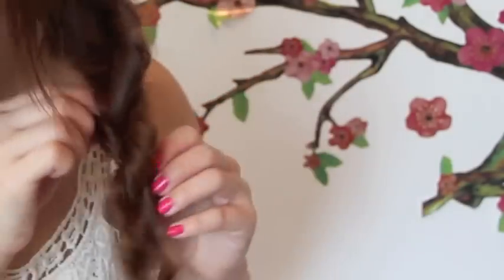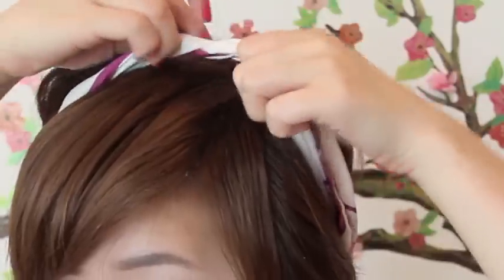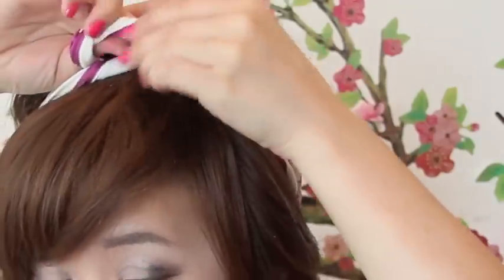Now secure it with a hair tie and tuck a little bit more — and this hairstyle is complete. You can always tie a scarf on your head, because this summer it's all about head scarves.